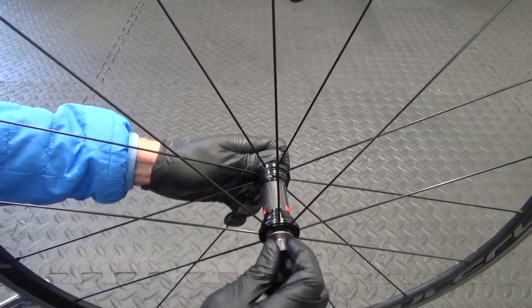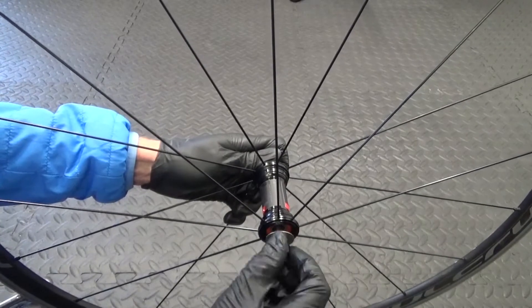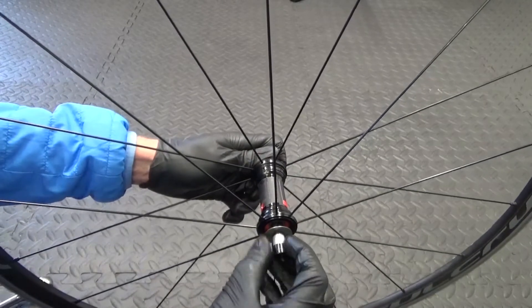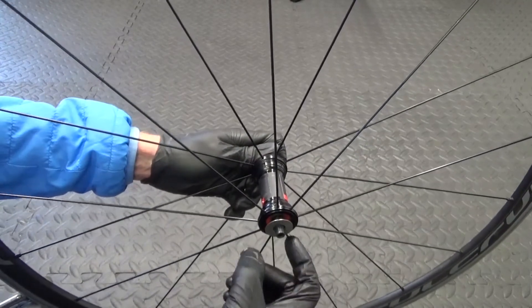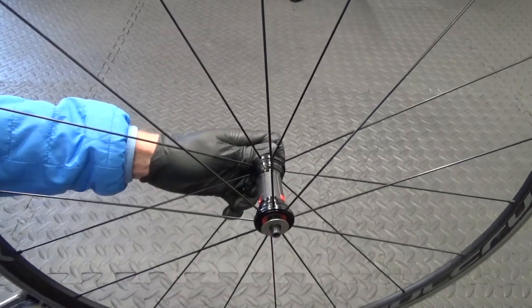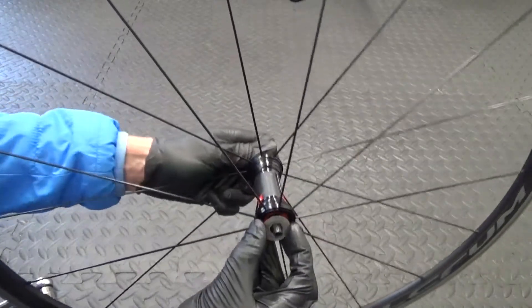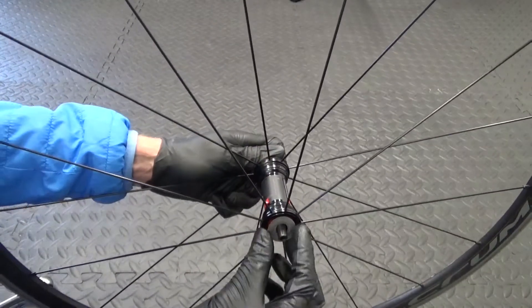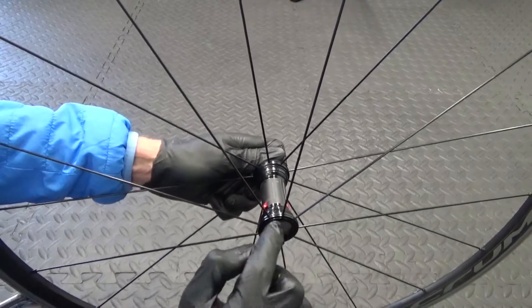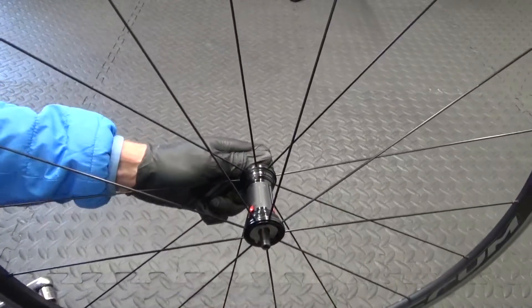It's the black piece on the end, and then it goes into a silver bit that goes through the middle of your bearing. Sometimes when you undo it the washer will come off with it - that silver piece. But you've also got this washer here. Sometimes it comes off and sometimes it will just remain sat in there - it doesn't matter either way.